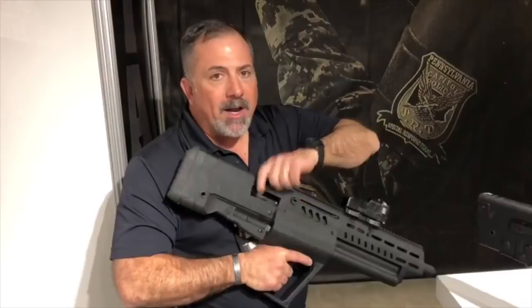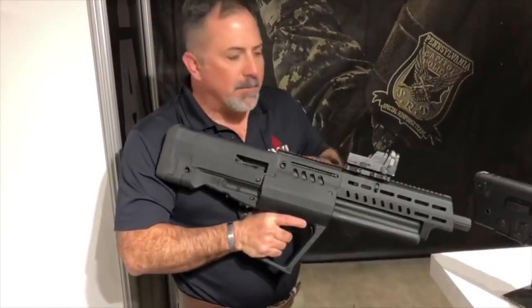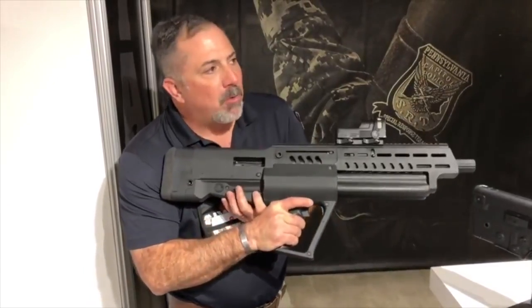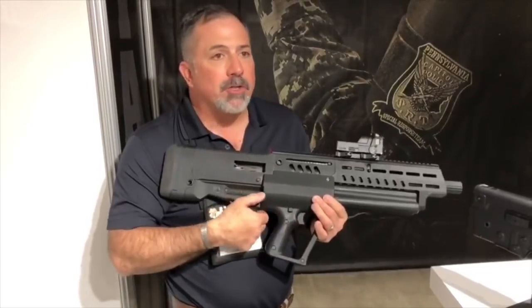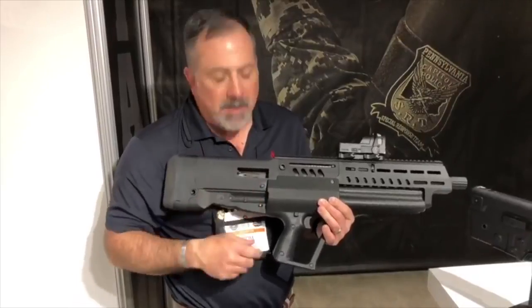It's got two loading ports, right and left, so you can load from this side or the left side — it's your choice. It has an actual shell stop release. What it does is when you unload the tube and press the release, it will drop it and you catch it, so you're not dumping all your rounds onto the ground one at a time.